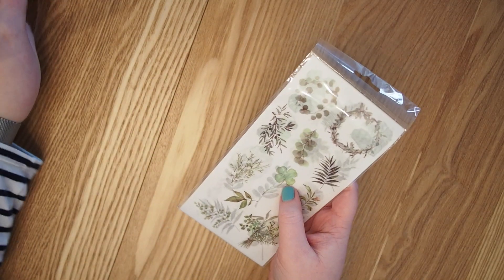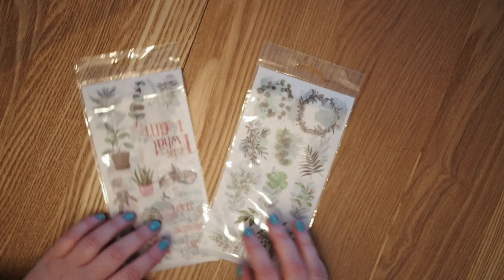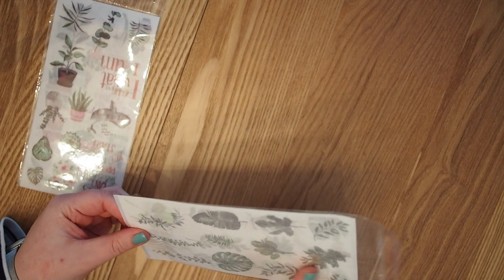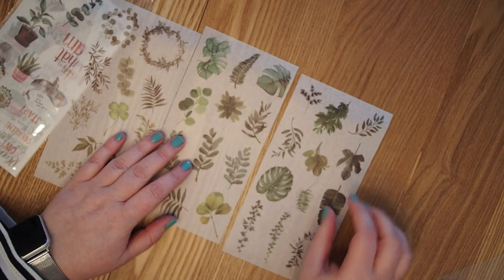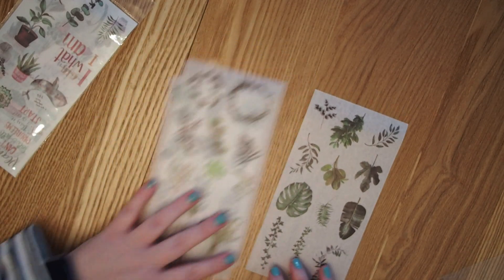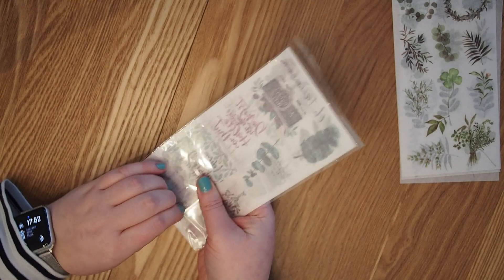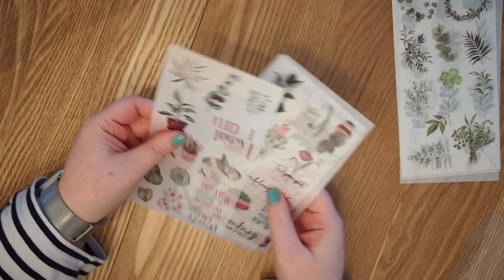Next up is a bunch of stickers. I really like these kind of stickers — they're kind of like washi tape but in sticker form, and when you put them on paper they're slightly transparent, which looks really cool, it almost looks like you drew them yourself. I got some new leafy-type stickers which I thought were really cool, and I got a set that had some quotes and cute things. These are a little bigger than the ones I already had, so I think I can really make good use of these.